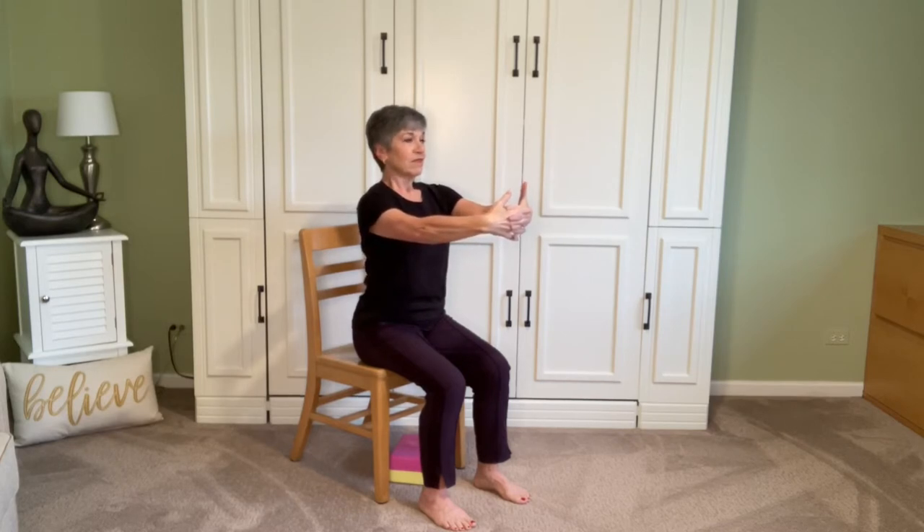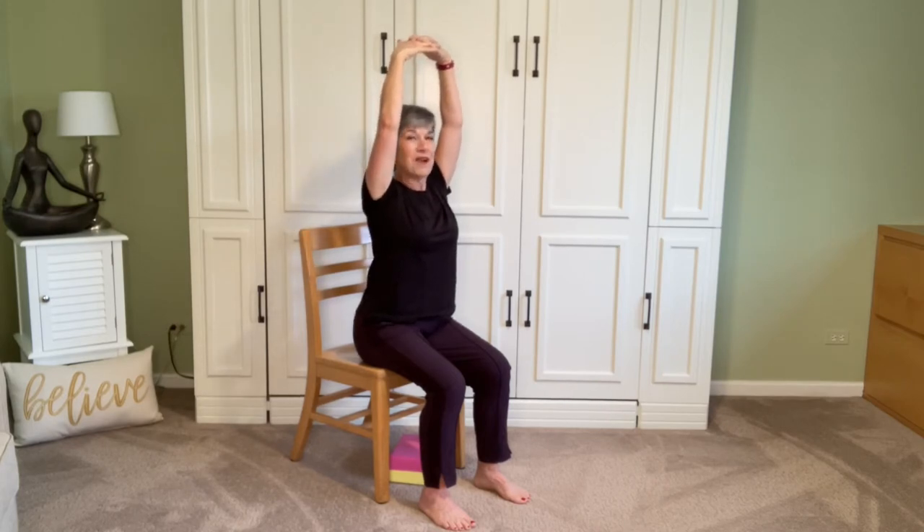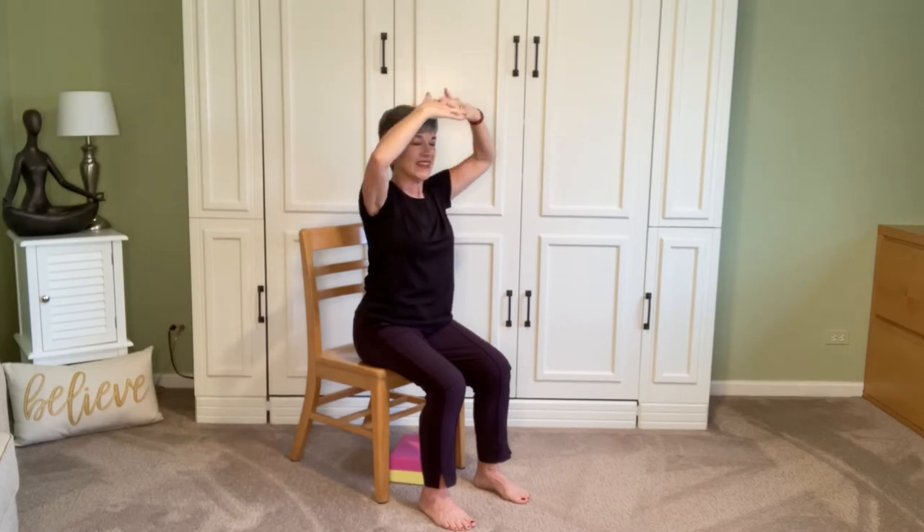If you like, begin to straighten the arms, letting the palms go away from you. Bring your attention to the shoulder blades in the back — perhaps you notice they've separated a little bit. Let's bend the elbows again and bring the palms back, shoulders down. One more time let the knuckles go away, and this time maybe reach up a little bit — biceps might come by the ears, keep those elbows soft, find where you need to be. Then bend the elbows again and come right back down. Release those hands and take a couple of circles with those shoulders. Notice the sensations in the arms and that feeling of openness across the collarbones.